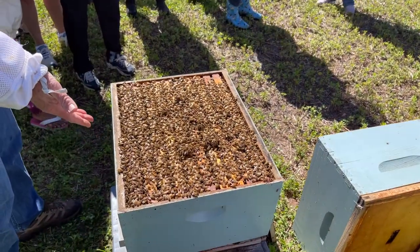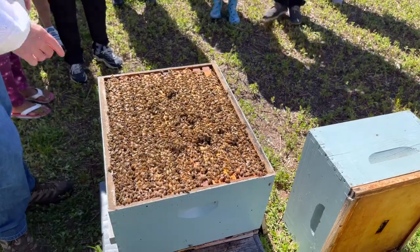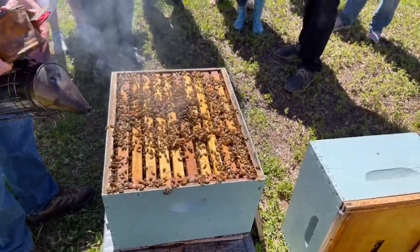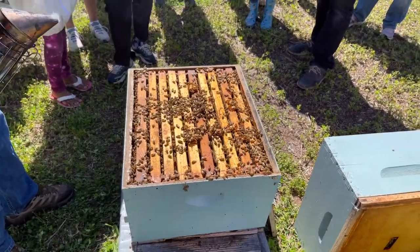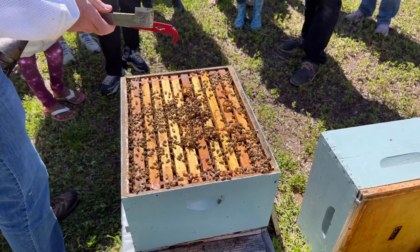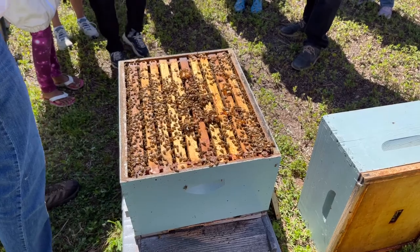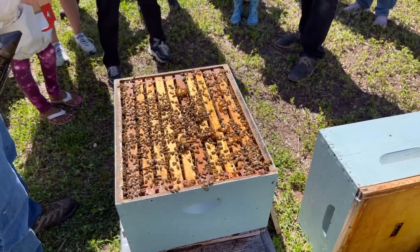Nice population of bees. Absolutely — plus there's a nice population up there too, and that's only half the colony. Why would you crowd them like that? I'm not crowding them. I'm wondering why you wouldn't add another box for them. I do have another box on it, just not for that reason. You can run it as a single — you don't need more than one box. We don't do this a lot in Connecticut; we usually use two deep boxes.